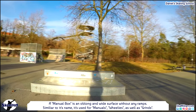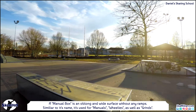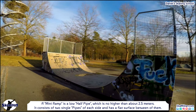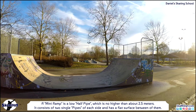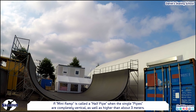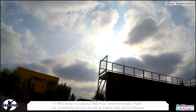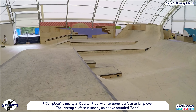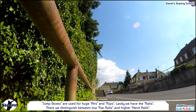A manual box is an oblong, flat surface without any ramps, used for manuals, wheelies as well as grinds. A mini ramp is a low half pipe no higher than about 2.5 meters, consisting of two single pipes on each side with a flat surface between them. A half pipe has single pipes that are completely vertical and higher than about 3 meters. A jump box is nearly a quarter pipe with an upper surface to jump over, with a rounded bank landing surface, used for huge airs and flips.